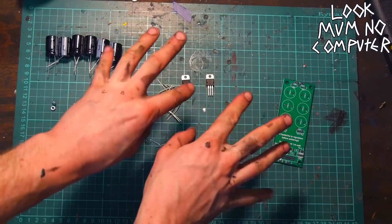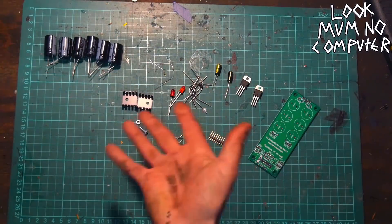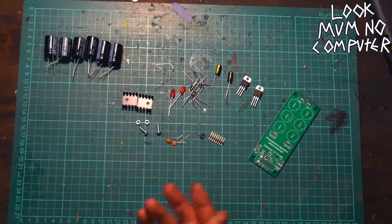Let's solder one of these up. Sorry for the messy fingers, but there's been a lot of painting and cutting today. All of this information is on the Frequency Central website, but just to show you how easy it is — there's just not much going on.